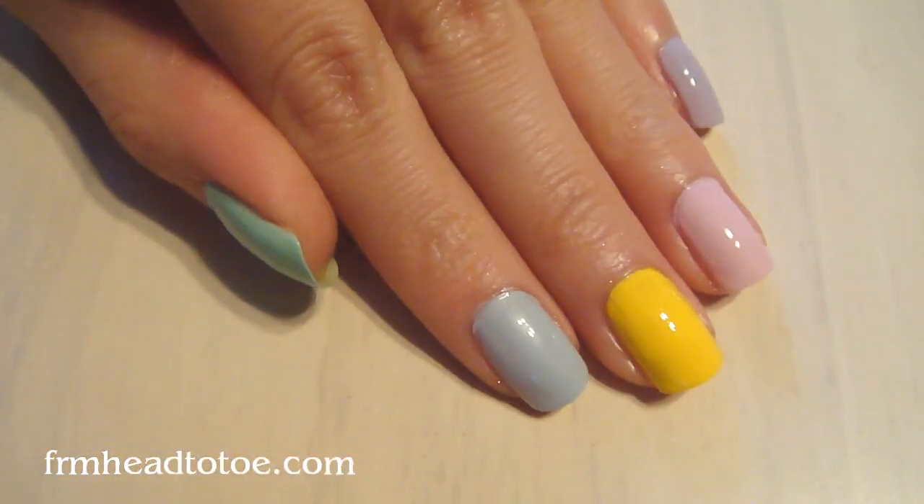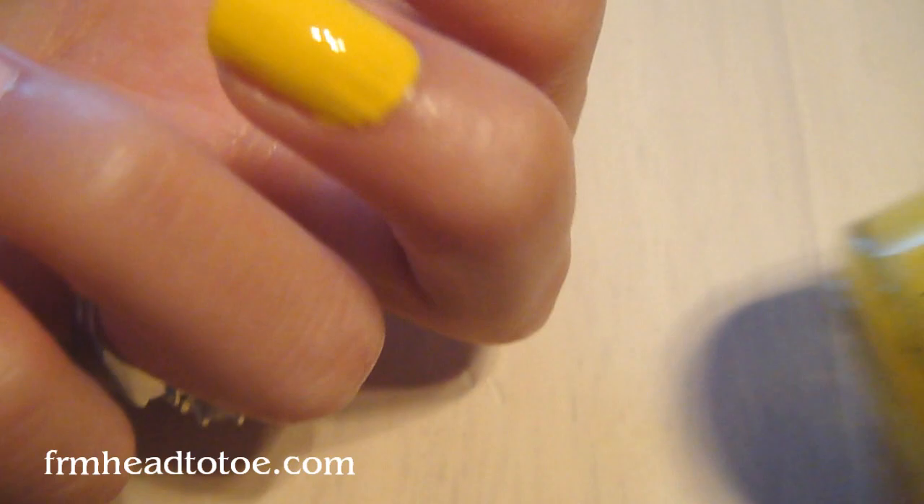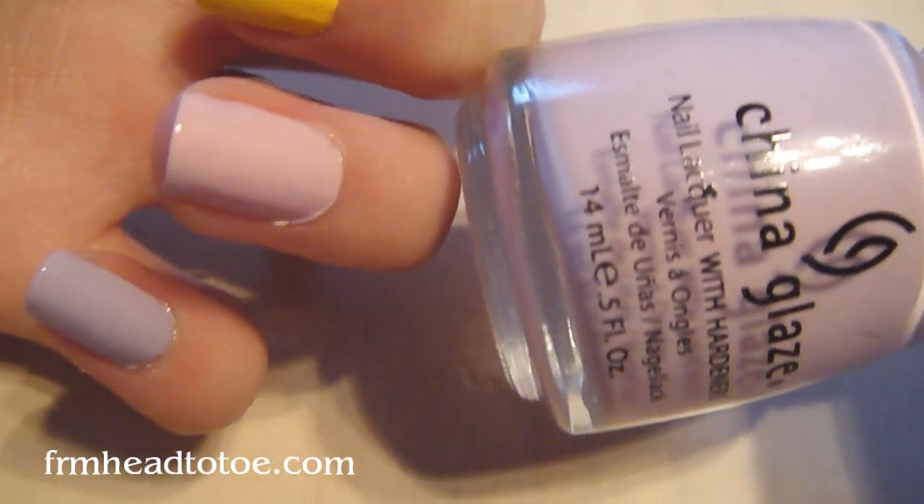The colors I used on my thumb: I have this China Glaze one called Refreshment, Essie St. Bart's Blue, China Glaze Happy-Go-Lucky, it is Something Sweet, and then the lavender is Light as Air.